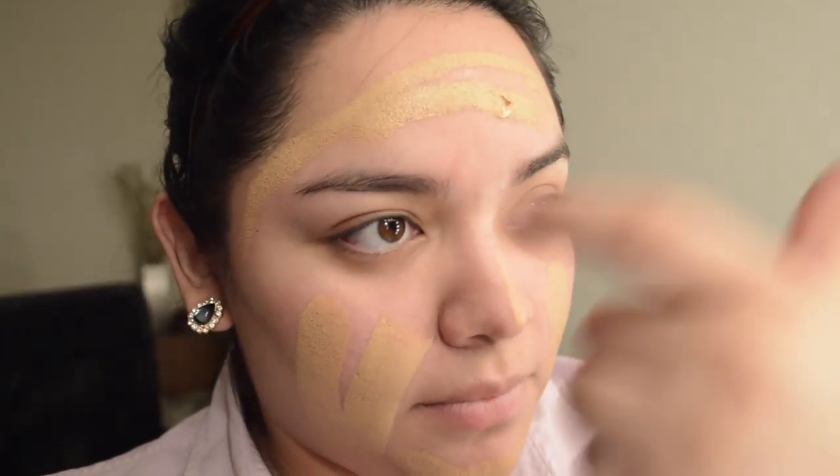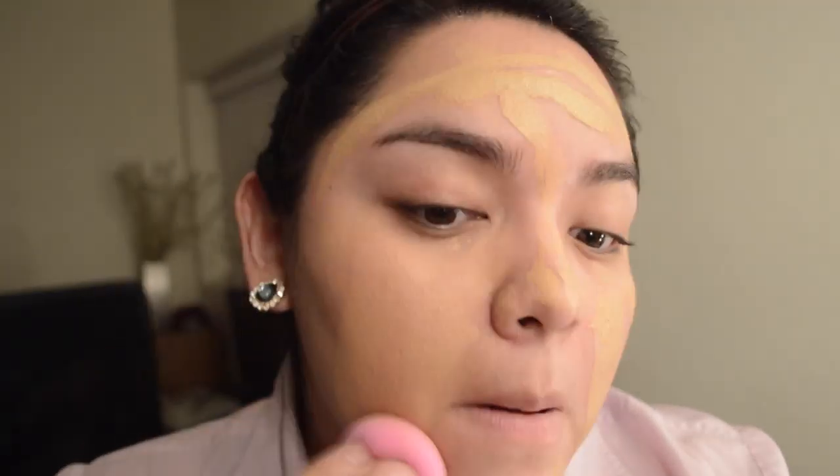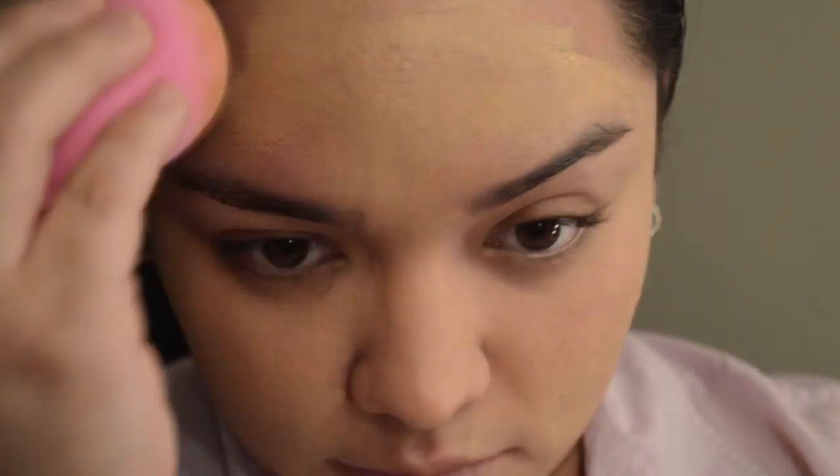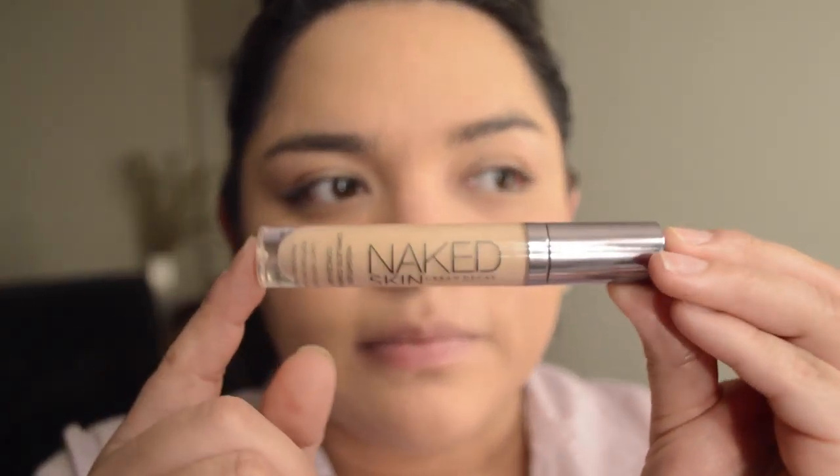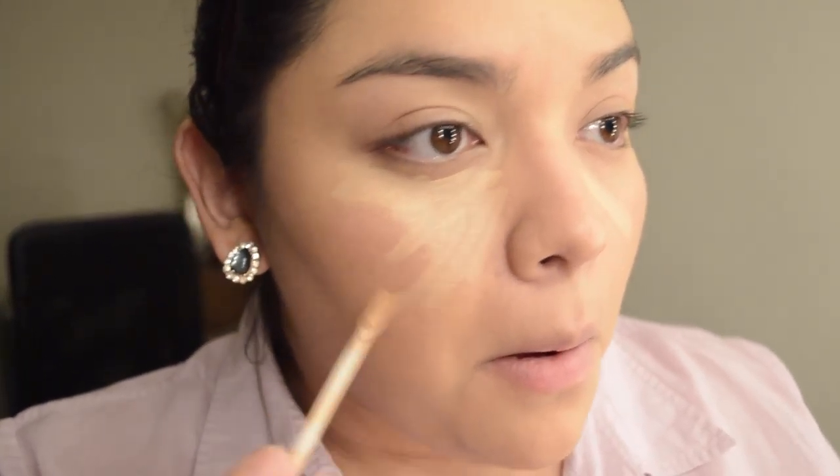I'm going to go in with two different foundations. I'm using the Makeup Forever Ultra HD Stick in N123, and also the Cover FX Natural Finish Oil-Free Foundation in shade N50. I'm using two because the stick is a little bit more on the yellow side, and the Cover FX Foundation is more on my tan side. I like to use them both to get a good color on me.